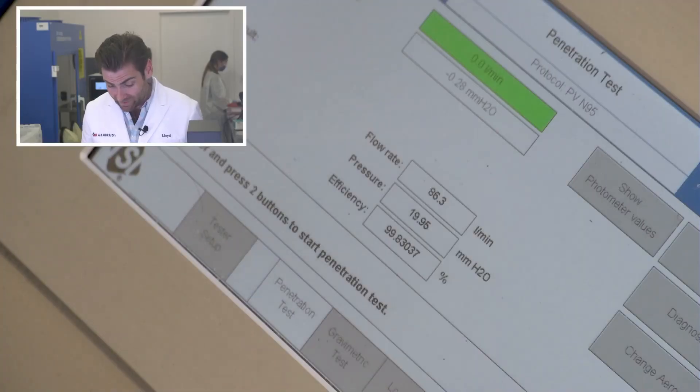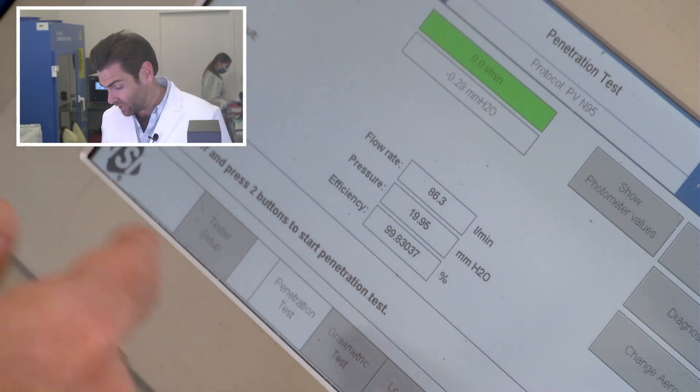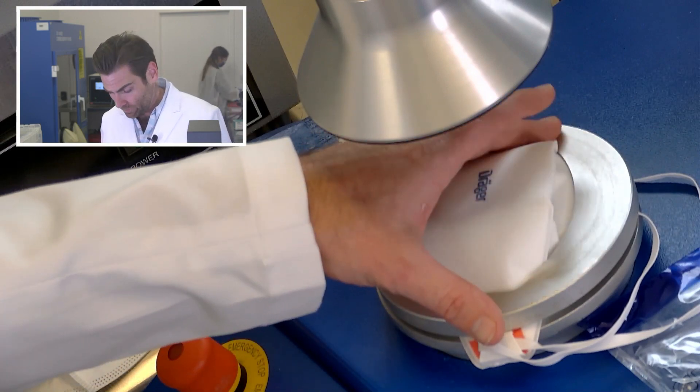So that other mask definitely hit it — glad to know that. I'll take your word for it. This one passed spec at 99.83%, and this is actually more breathable. Eric, if you can move over here — it's just the way I was putting it in the clamper.